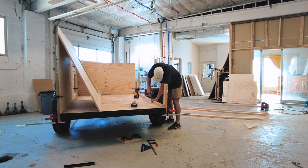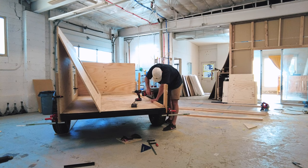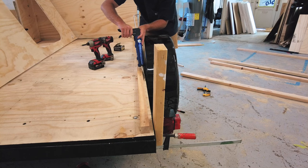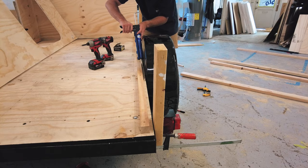I temporarily remove my wall to add in a support along the bottom. This piece supports the wall but also provides a space for our insulation. I screw it in and then lay down some construction glue before placing the plywood wall and screwing it into the new support.